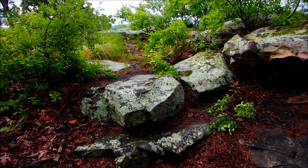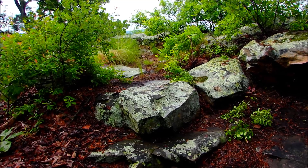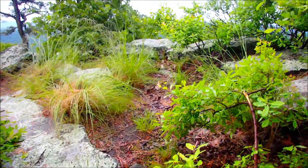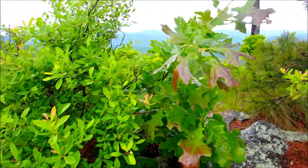Well, all packed up. The rain's passed over. It's still cloudy and windy. Now all I have to do is walk down. Let's see how that goes. I'll give you a little look at what I'm dealing with.